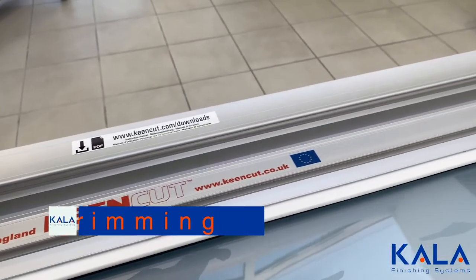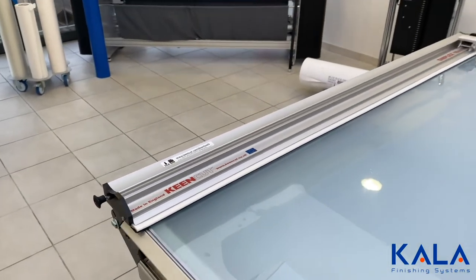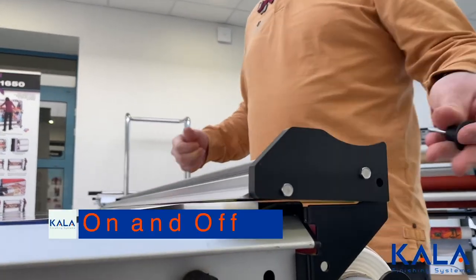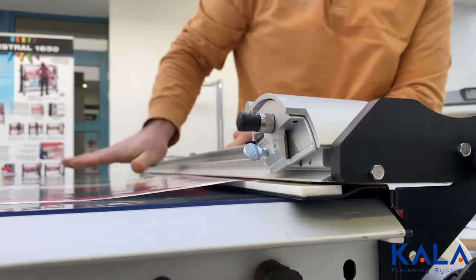A trimmer can be added to the Kala flatbed laminator as well. It can be easily taken off and added back onto the laminator to give the production team flexibility. It's a premium cutter, which means long-term precision and durability.